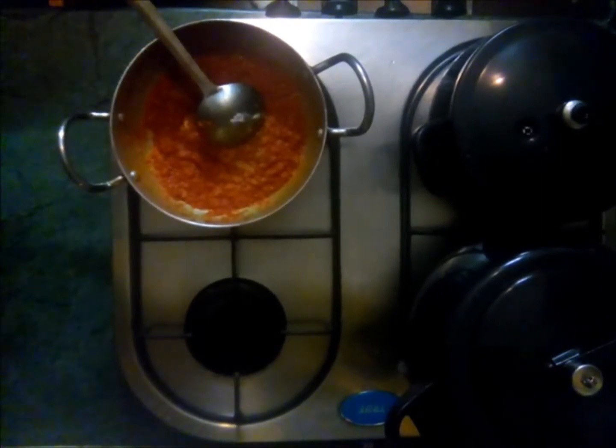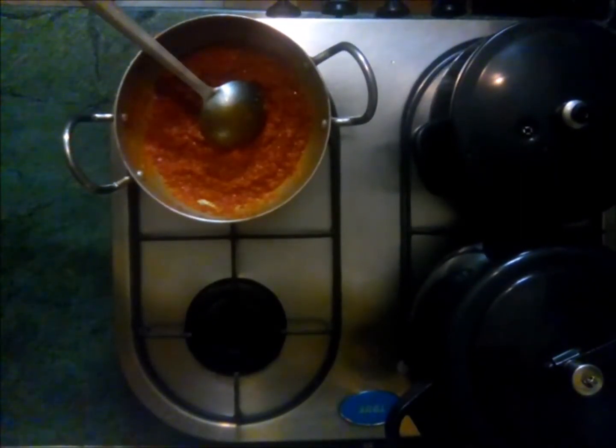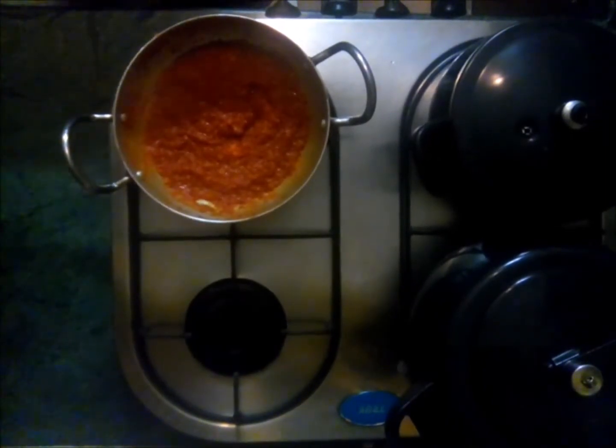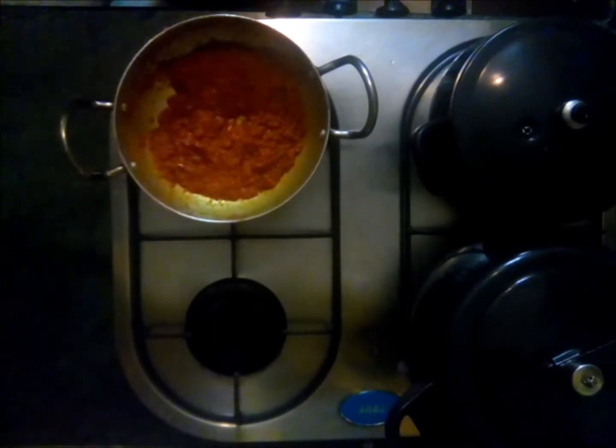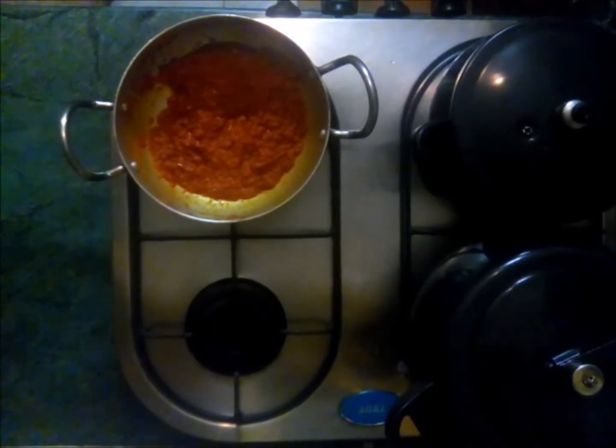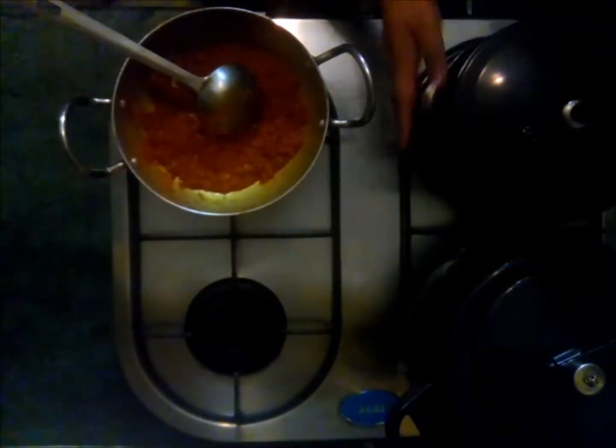Add a pinch of salt, keep stirring, and fry the gravy until the oil starts floating on the pan surface.